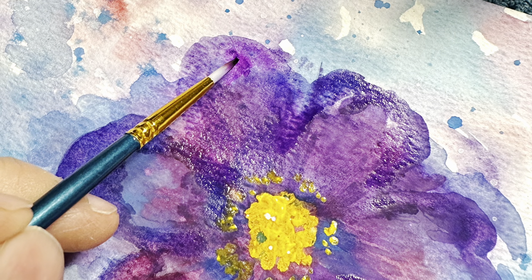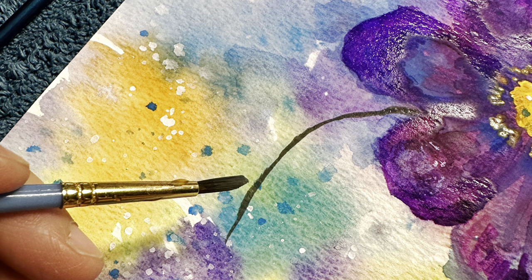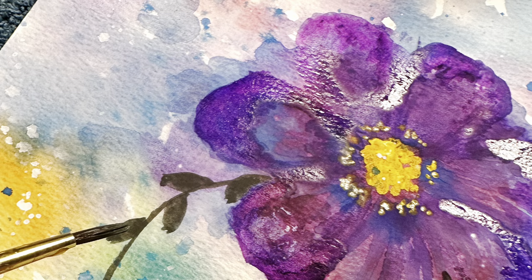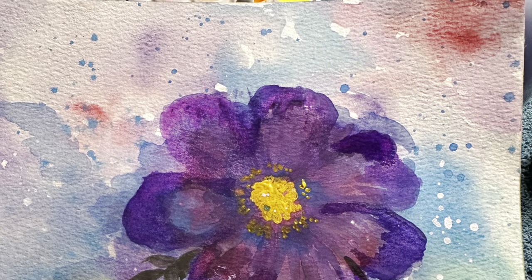Here I decided to try some alcohol ink, so I just used it around the edges of the petals. It's really pretty because it bleeds into the paint. Then we're using the gouache — that sort of olive green color — to make really pretty simple leaves coming out of the flowers.